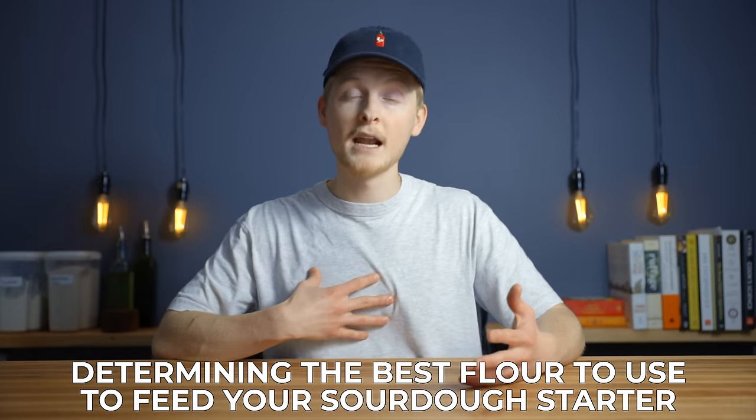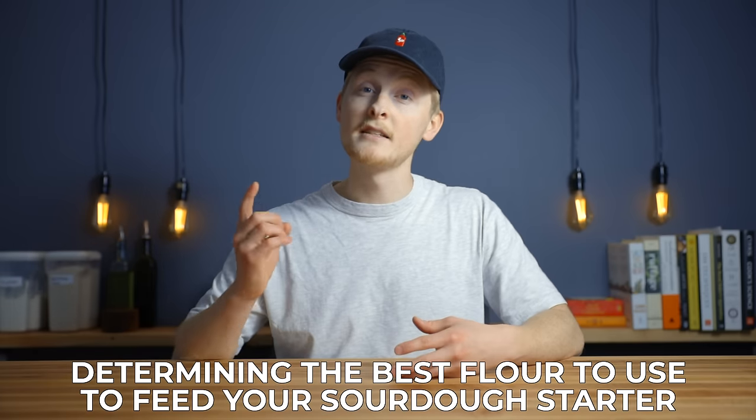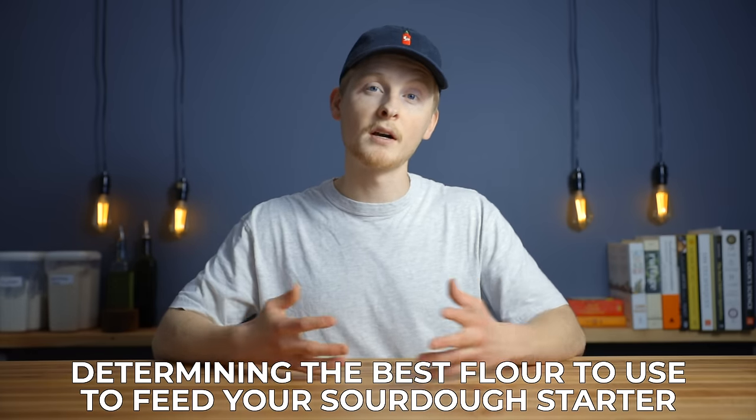If you're new here, my name is Charlie and on this channel I show you how to create delicious food using simple ingredients and techniques so that you can become a more confident home cook.